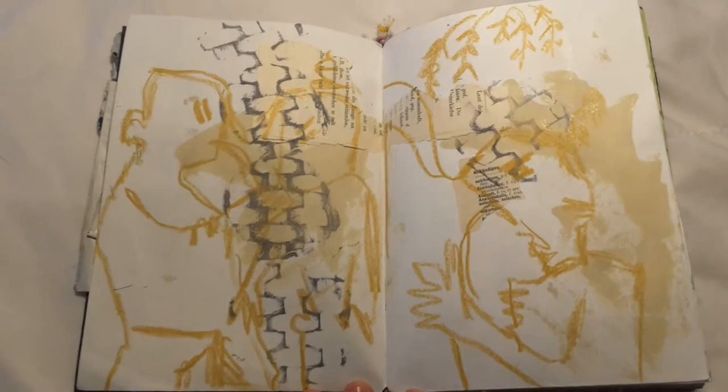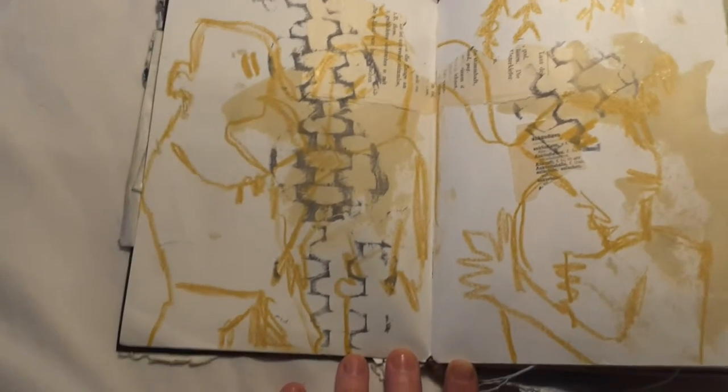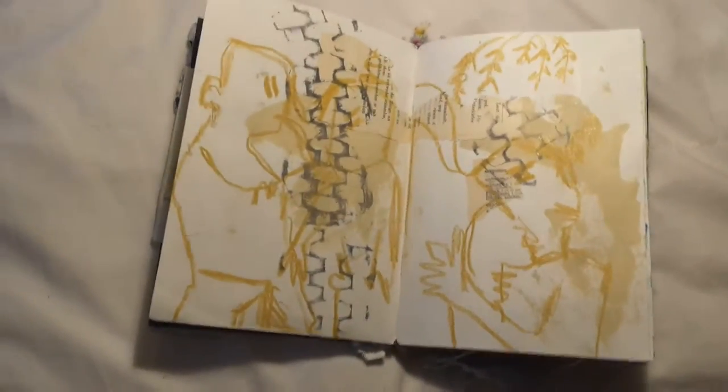That's what I've done here, and then I've drawn on top. Before I started, I had already collaged into all of the pages just as a starting point. This is the one I didn't use, so I'm using it as a regular sketchbook.